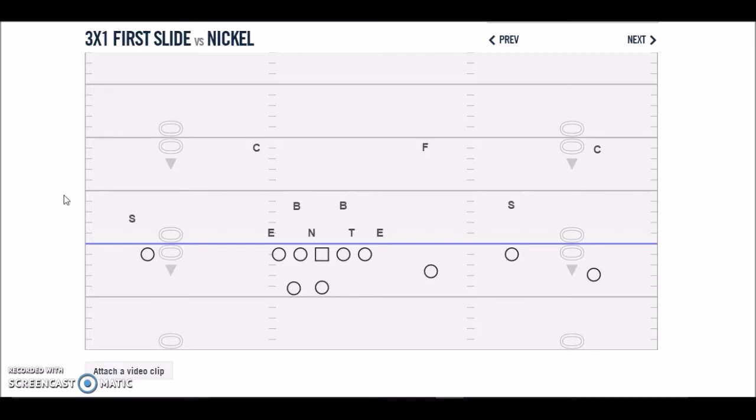We want to run our three-man concepts and our screen game to force those guys to account for those three receivers by placing at least three over. If they're trying to cheat a guy inside — maybe trying to split the difference with a backer between number three and the box — we feel like we have an advantage. The next thing we want is to make those guys play some kind of combo coverage on our backside receiver, because that's our best guy. Either they'll give a single coverage or try to bracket him or play a high-low on him once we start hitting him, and that's kind of what we want to make them do. We want to commit at least five people in the coverage — three over our trip-side receivers and at least two people accounted for on the backside against our stud receiver.